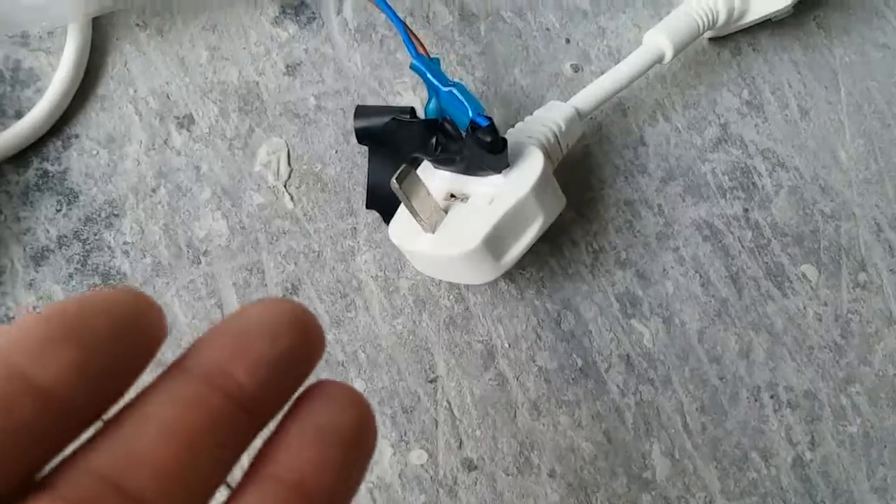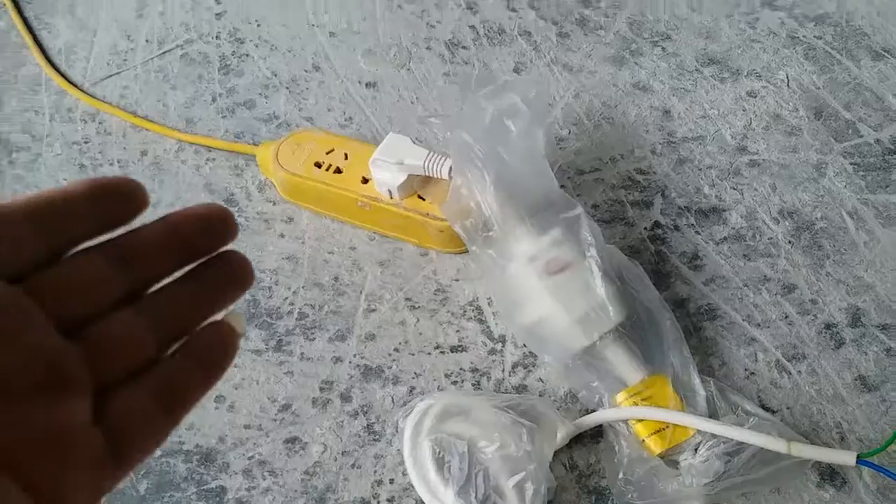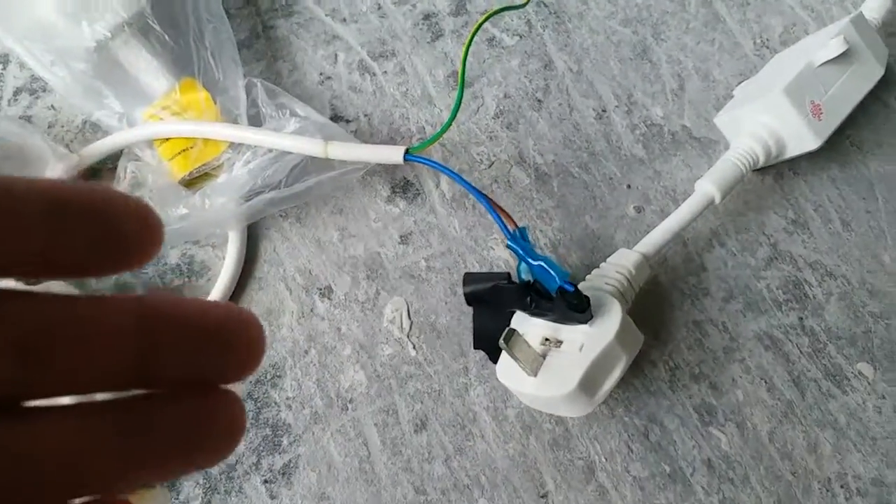So we have this plug — three pins plug. We are collecting this for the moment because we do not have this socket, so we are collecting it like this.